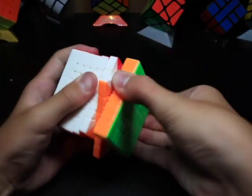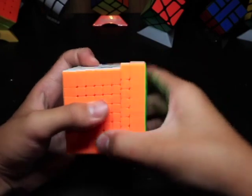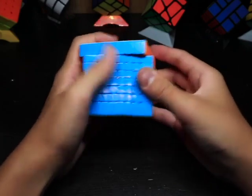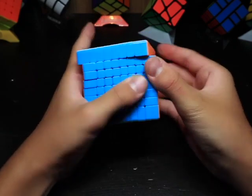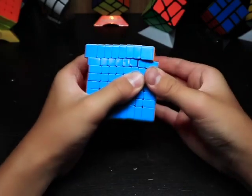I really like the way it turns. It's really cool to be able to turn an 8x8, and I actually do kind of like the size — though it would be nice if it were a little bigger. It does seem a little greasy, and corner cutting is actually alright. I think it will be better if I make the tensions looser.